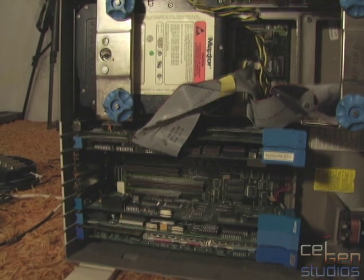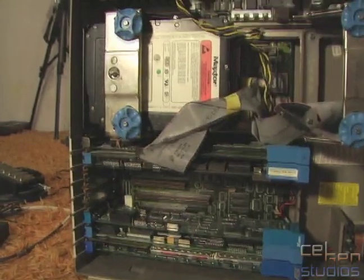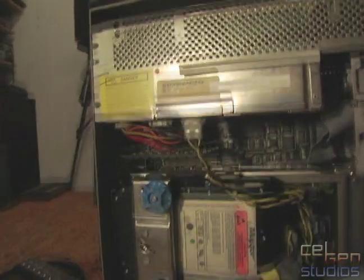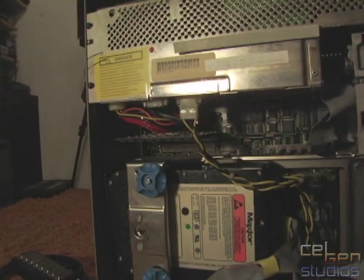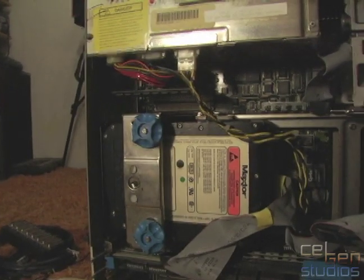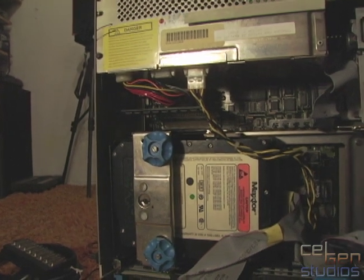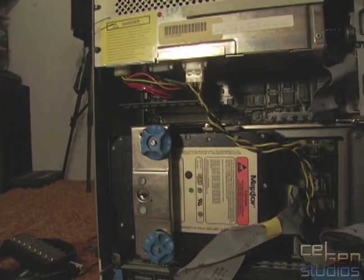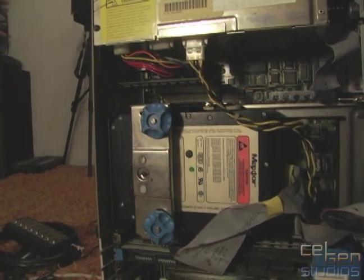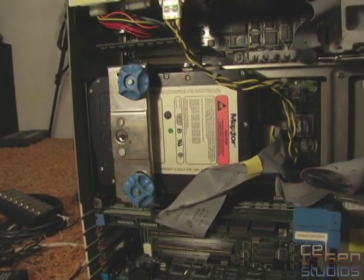That connects into the SCSI controller, which is just down there. Third, and most importantly, it needs RAM. The Model 80 uses these strange proprietary memory cards, and this is one of them right here. This is only four megabytes. I can most assuredly tell you that installing AIX with only four megabytes is very painful and not recommended. If you're going to use something like AIX Windows, I even further recommend getting more RAM.